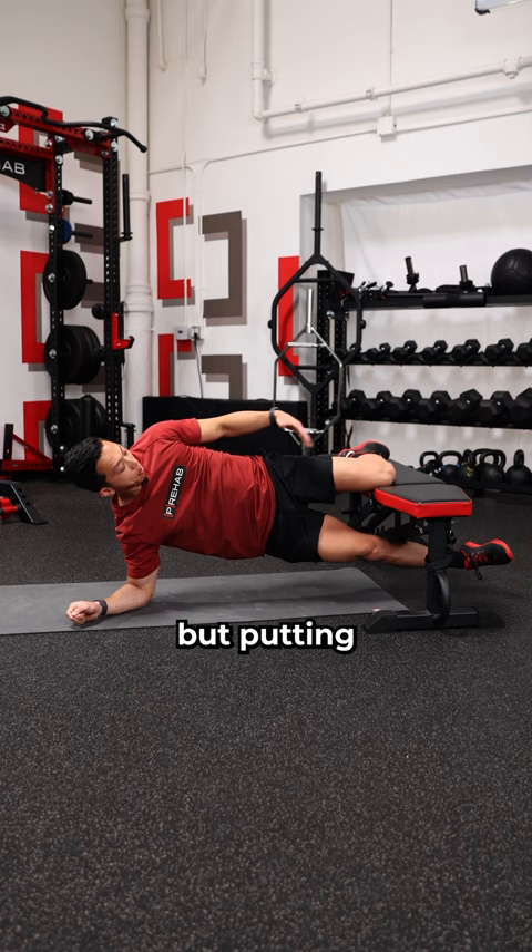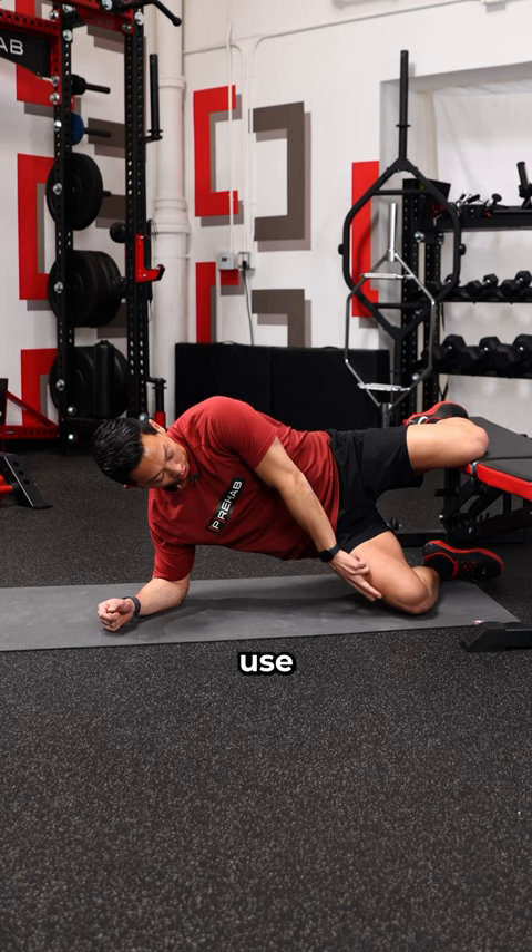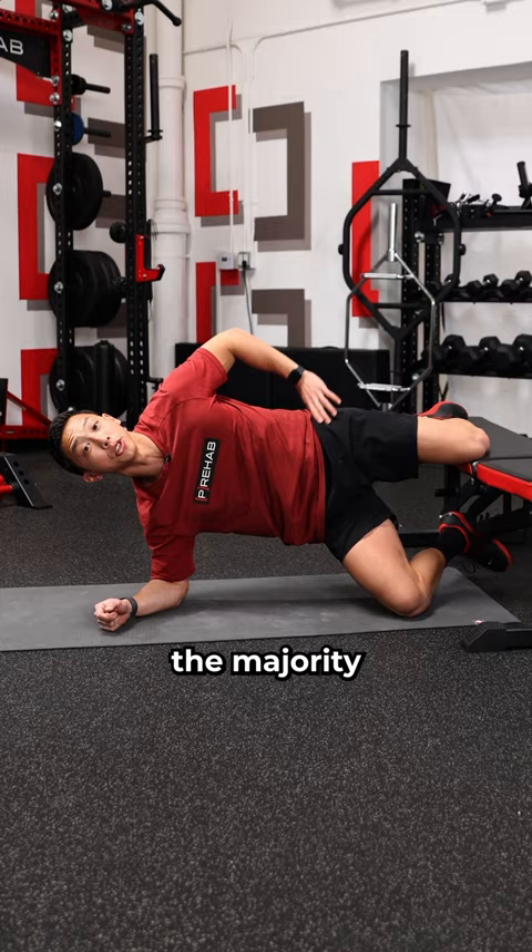Next, elevate your leg by putting the top of your knee on the bench rather than your foot. If you're having a hard time with this, use the bottom leg to help you get in position. But remember, your top knee should be the one holding the majority of your weight.